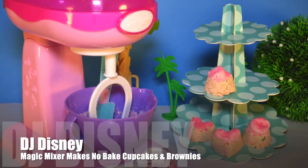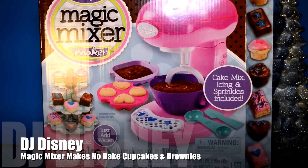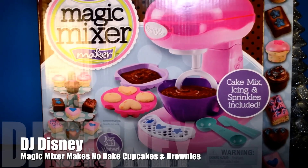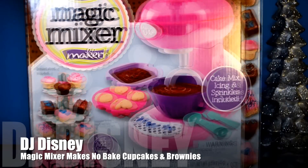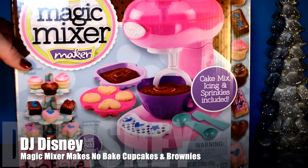Hi, let's make cupcakes together. Hi kids, DJ Disney here. I'm so glad you're with me. This time we're going to be opening a magic mixer. With this mixer you can make delicious no-bake brownies and cupcakes.